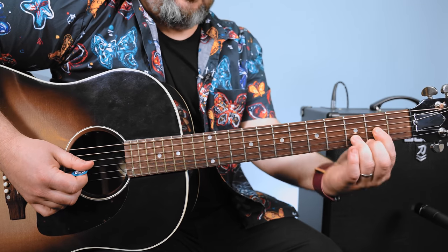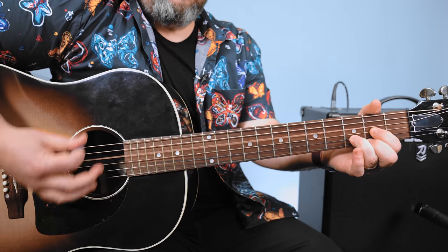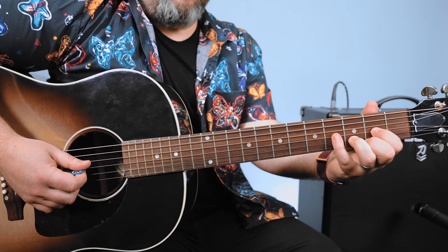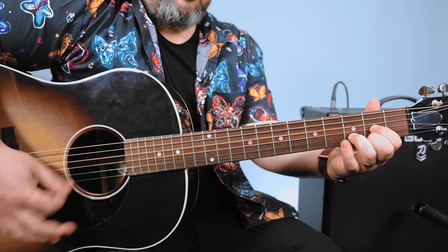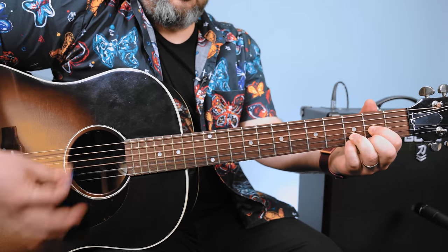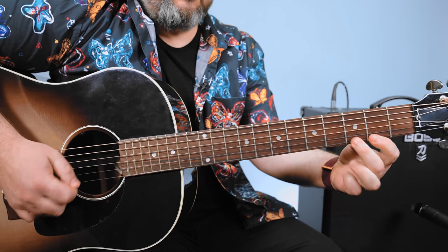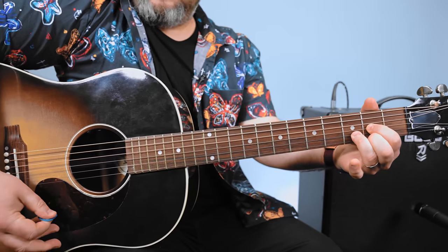Another good one is hammering that G string second fret. And a little more advanced, but if you can grab your pinky on the fourth fret G with that. And different combinations of that within the chord — like third fret to open to second.